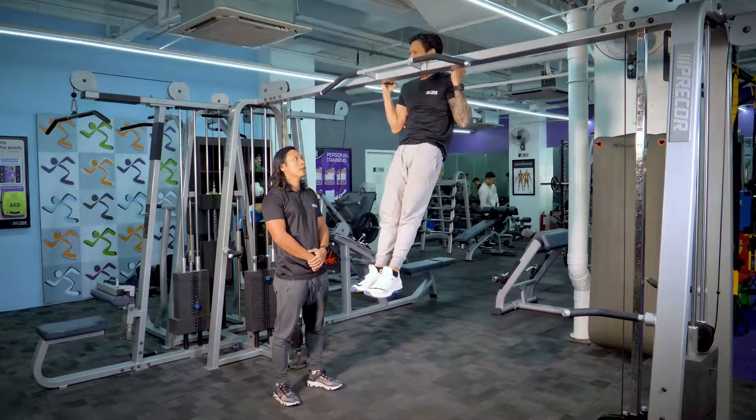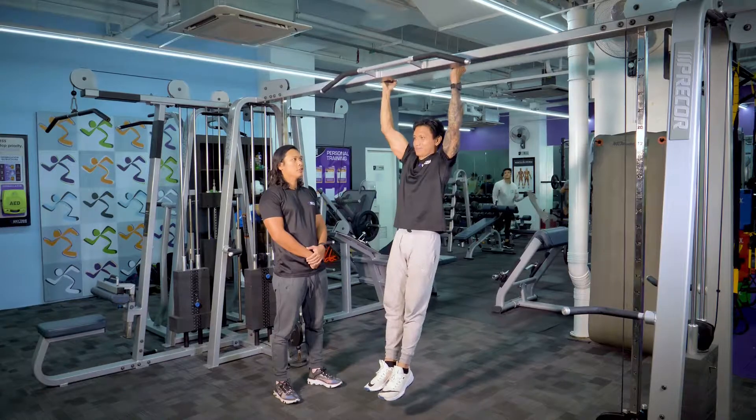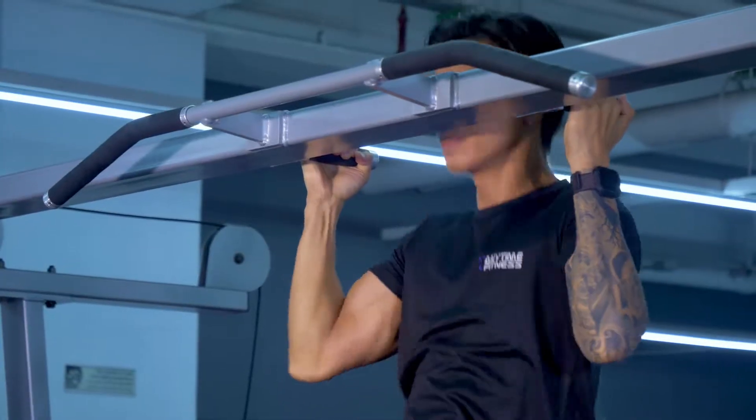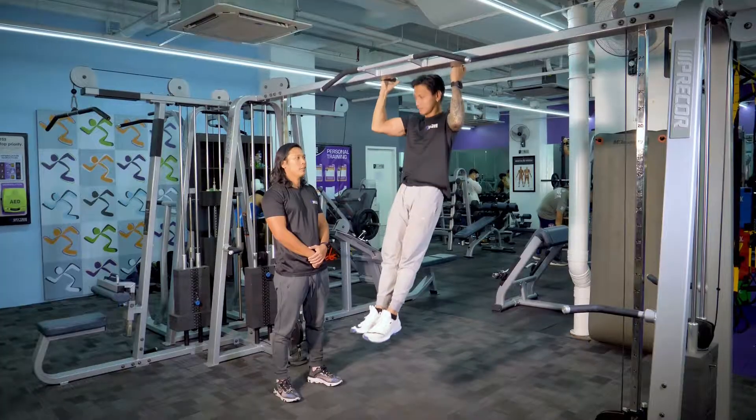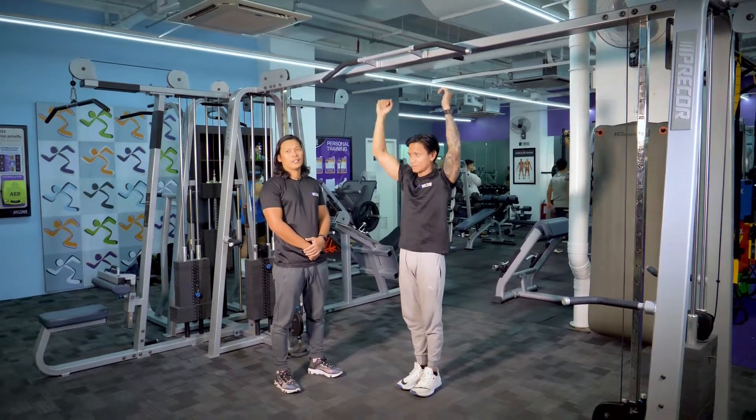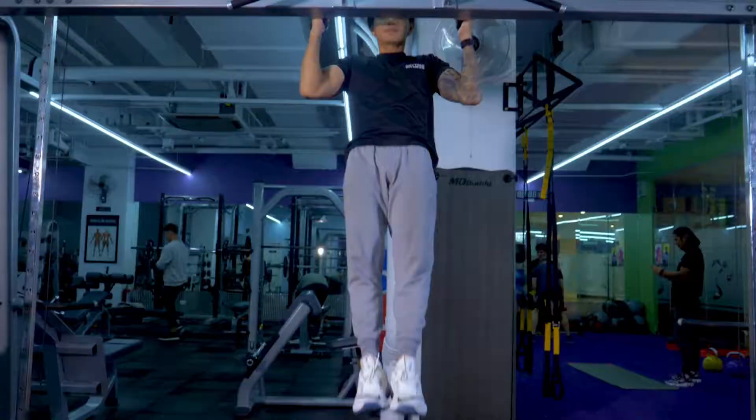We'll be doing five reps — third, fourth, and then the last rep. Okay, and then down. You can now do three sets of five reps.